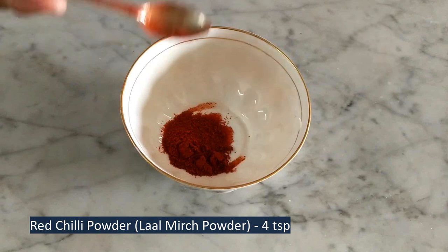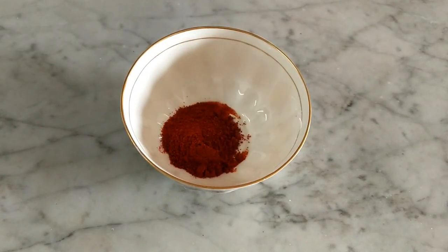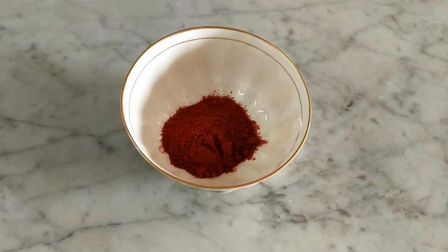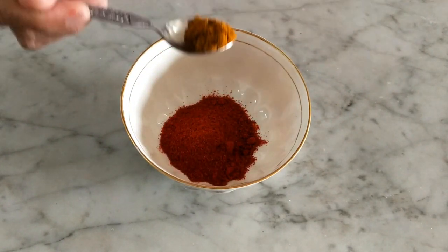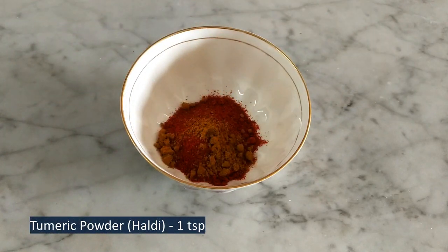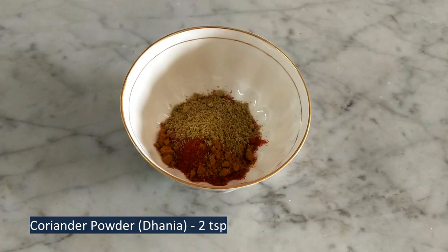In a bowl, add 4 tsp red chili powder, 1 tsp turmeric or haldi powder, and 2 tsp coriander or dhania powder.